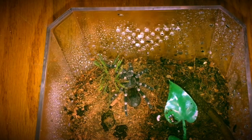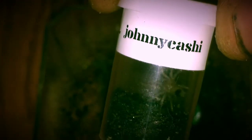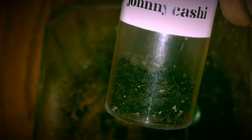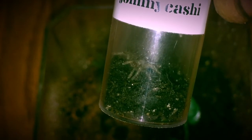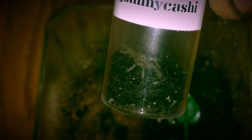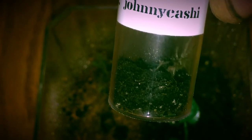Also we have the Johnny Cashies — they're getting bigger, they're eating, they're always active. Can't wait till they molt and we move them into something else, but they're going to be awesome.